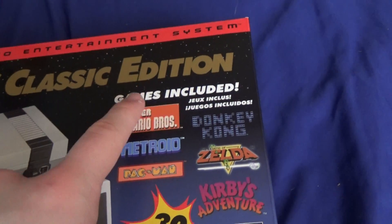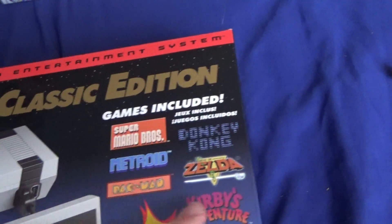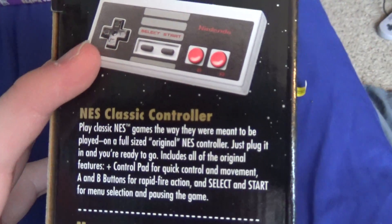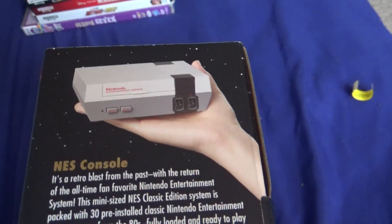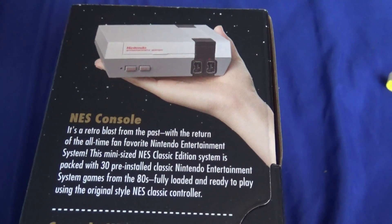It's rated E10 and includes Super Mario Bros., Donkey Kong, Metroid, Zelda, Pac-Man, and Kirby. It's from Nintendo. The back talks about the controller and probably other details most people already know, and another section about the console itself.